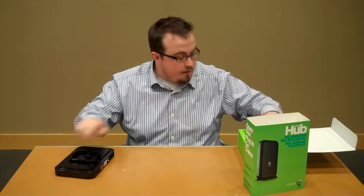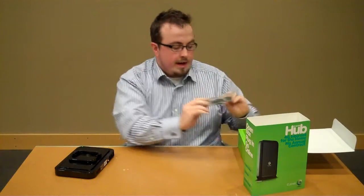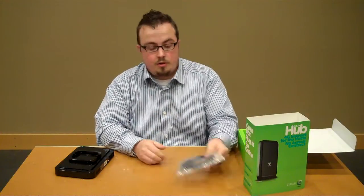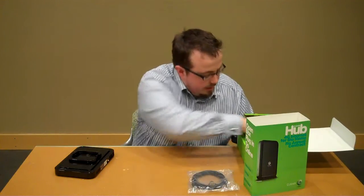We've got the base for it. And then of course you've got an extra Cat5 cable. I have a ton of these at home, I'm sure you do too, but just in case you need one, there's an extra one included.